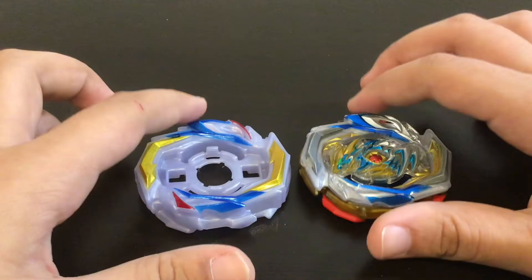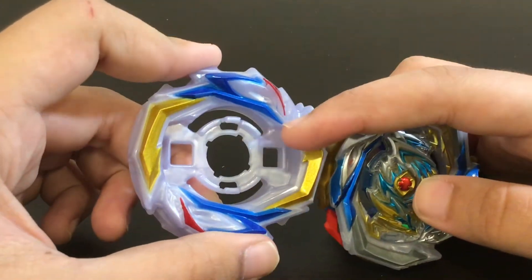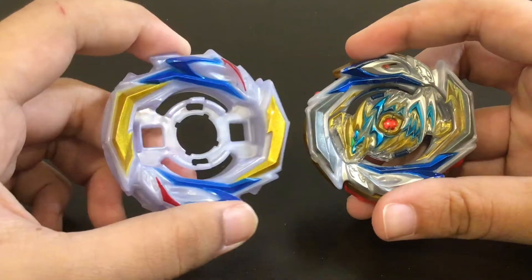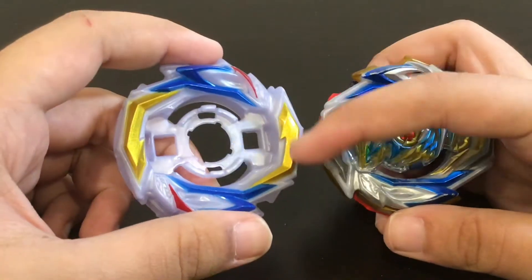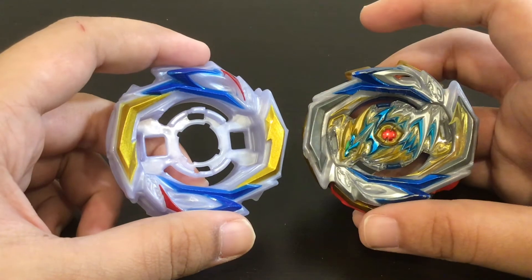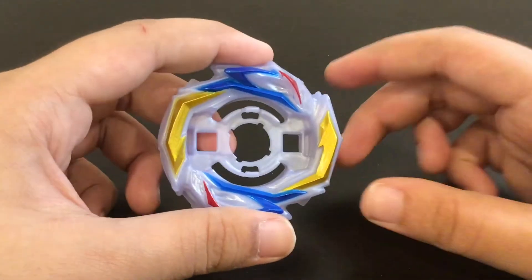These blades here definitely resemble the TT version. You can see the little dragon details there. The only difference is that this doesn't have all the gimmicks, and this one is gold while the TT version is silver. They could have made this silver, but I personally like the gold a tiny bit better. If the silver had a sticker I'd prefer the silver, but gold looks nice as well.